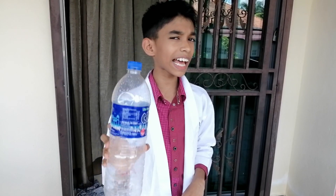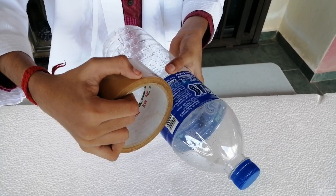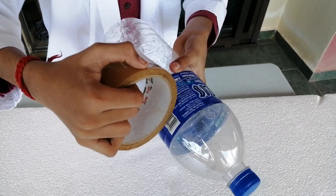Next, take 20 bottles of the same size and arrange them into a rectangular shape. This is for the bottom of the table. Now, glue the tabletop on top of the 20 bottles. The table is ready.